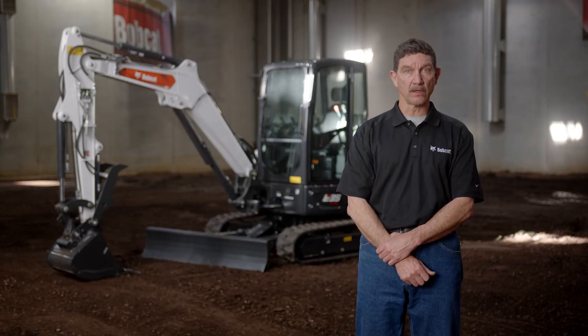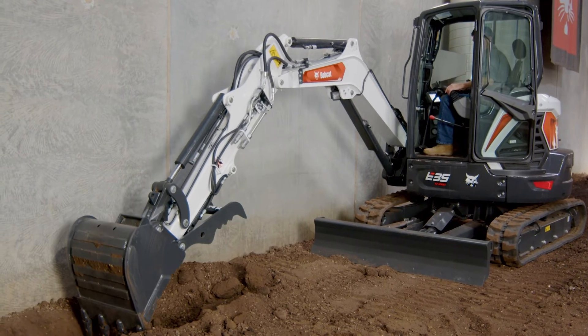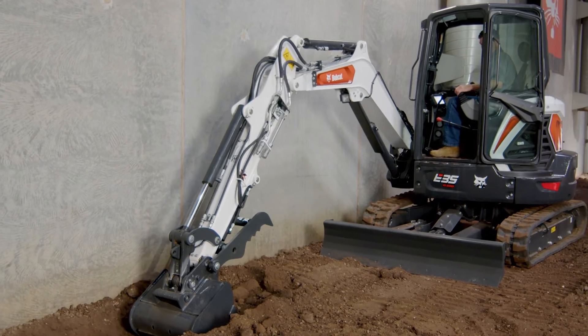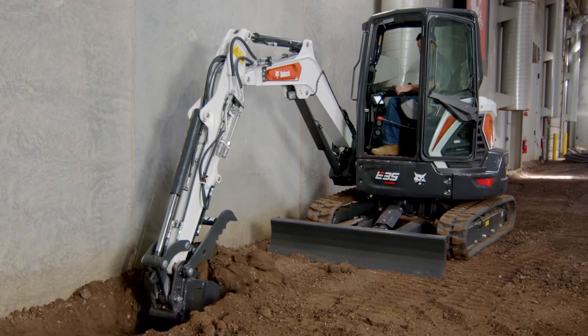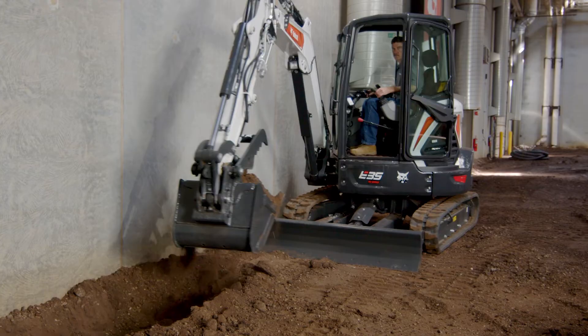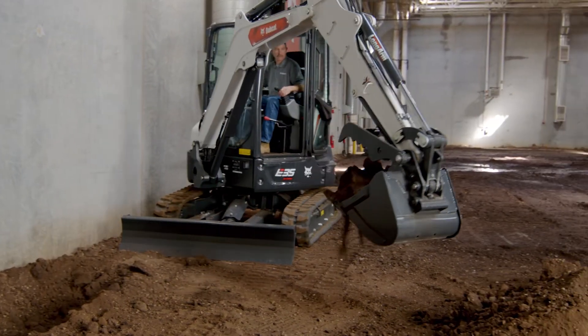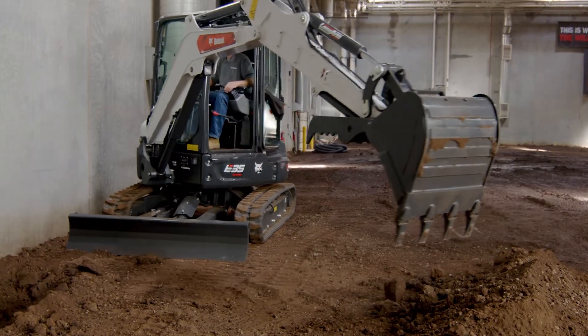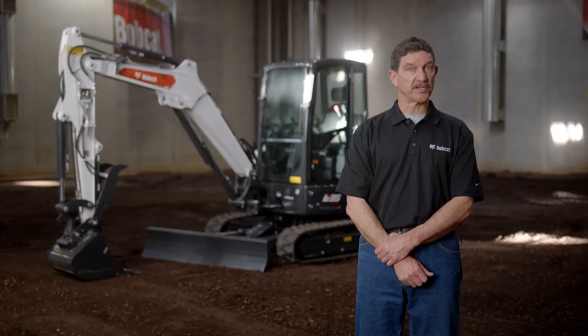Once you are positioned next to the wall, lower the blade and begin to make shallow, lengthy cycles in a controlled manner to avoid hitting or damaging the wall. Bobcat excavator controls provide predictable and precise work groove movements for this type of work. Once you have reached your desired depth, reposition the excavator so you can reach your last known grade point. Continue moving back as you finish each section of the trench.